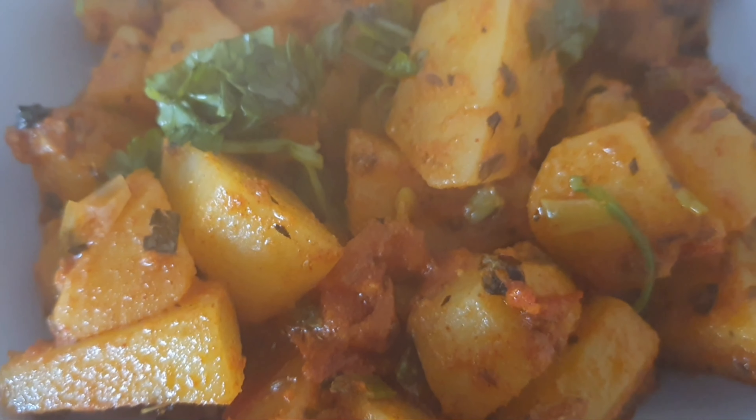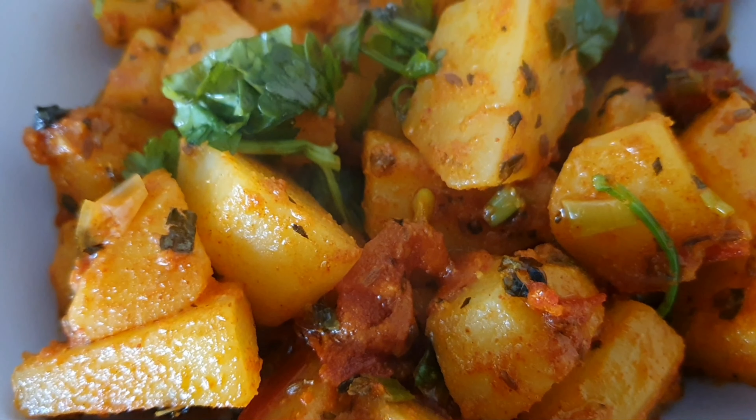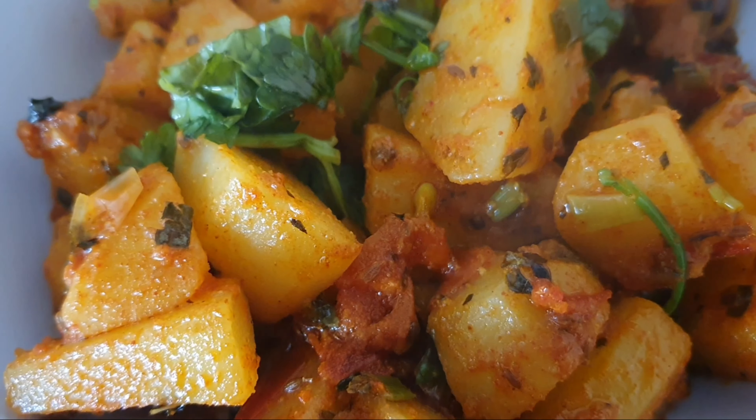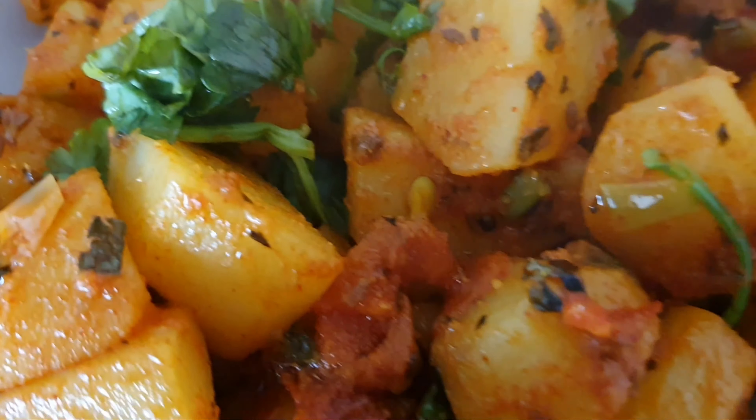So you can try it. This is a little different. This is very delicious. You can serve it with a new recipe.